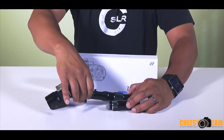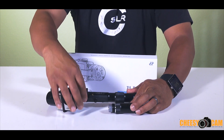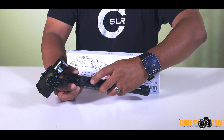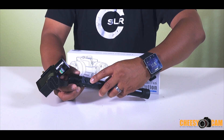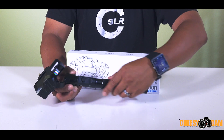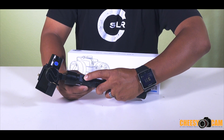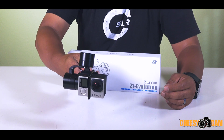Over here, they've added a joystick with an on-off button onto the side. To power this gimbal on, we just have the on-off button here. We also have the joystick, and you can press the joystick in to change modes as well as to turn the gimbal on or off, or to turn the motors on and off. So we just press the on-off button, hold this joystick down for a second, and then the unit powers on.